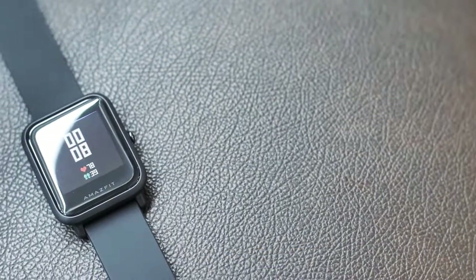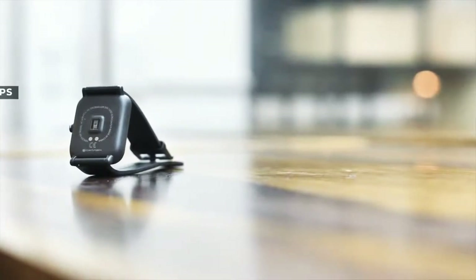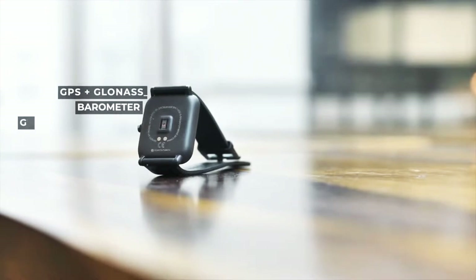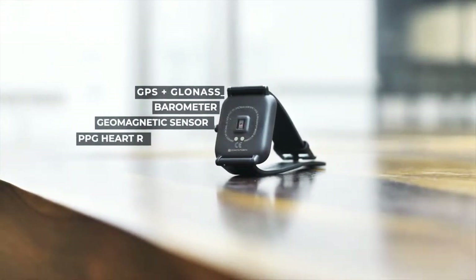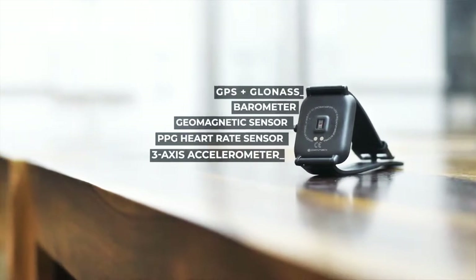Moving on to the features the Amazfit Bip packs, let's talk about the sensors. The Amazfit Bip features GPS plus GLONASS for positional tracking, a barometer for elevation, a geomagnetic sensor which is basically a compass, a PPG heart rate sensor, and a 3-axis accelerometer for activities, sports, and sleep tracking.